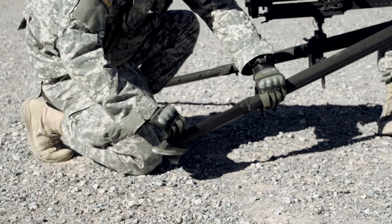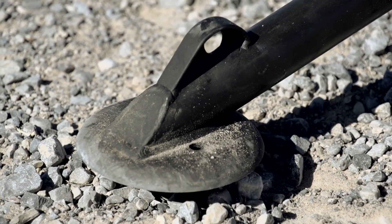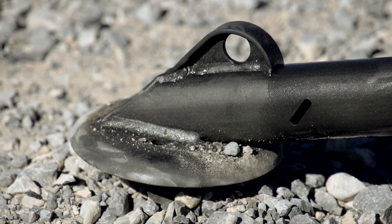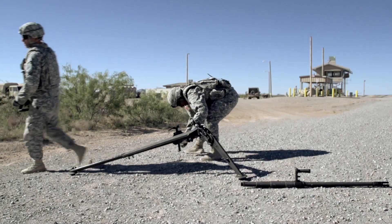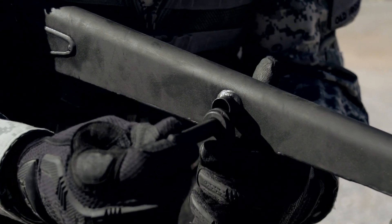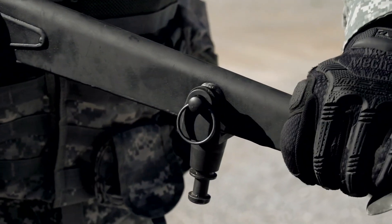The front leg rotates in six-degree increments and, combined with the adjustable rear legs, can accommodate all types of terrain. There are also spades on all three feet which allow the tripod to dig into dirt or sand while firing. A quick release pin enables operators to break down and move out in a hurry, and there's even a special pintle storage slot on the front leg to prevent loss.